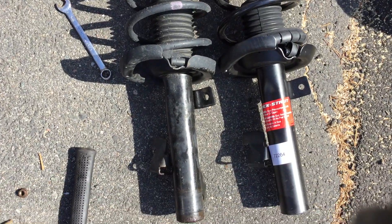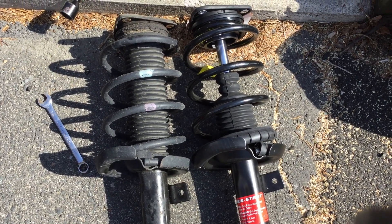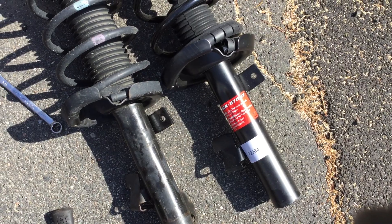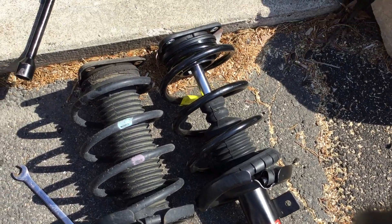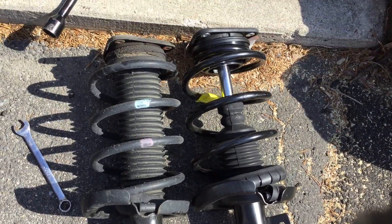On the left is the original Mazda 3 left-side front strut and on the right is a Monroe Pre-Loaded OE Spectrum strut, part number 72264. All the parts are correct except the dust boot is a little bit different.